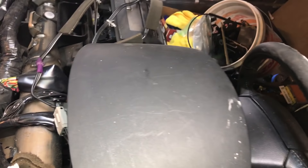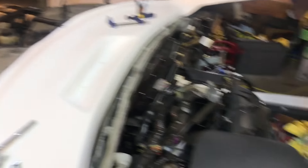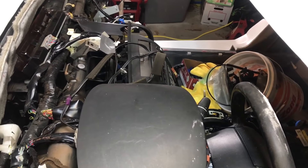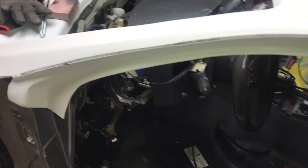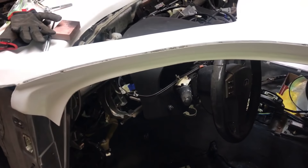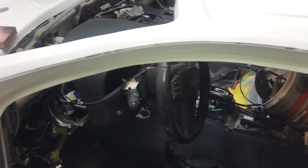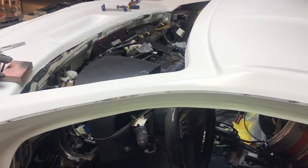I also have a mobile mechanic coming to look at the car tomorrow. He's going to diagnose it and tell me exactly what's wrong with it, why it isn't starting. Hopefully in the next couple days I can get it started. Once I figure it out, I'll order the parts it needs, install them, get it started, and get it moving along.